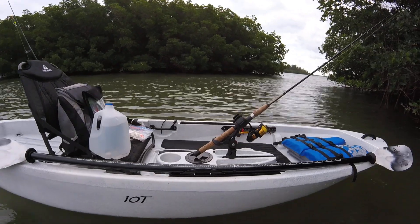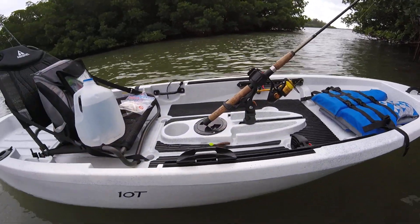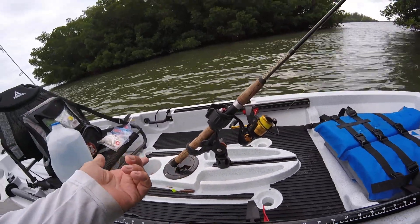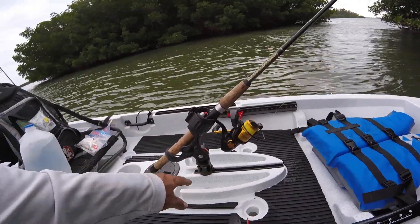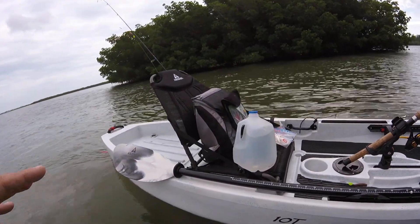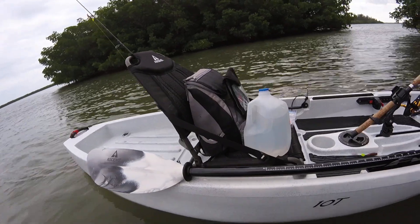It's just bottom of the barrel — there's no bells and whistles on this thing. But I added a few things. I added a paddle holder, that's $7, because it's got a track system set up for you. I added this rod holder — I think that was $20 or $25 — also in the track. You've got more tracks over there if you want to add more. The seats are much more comfortable than they were a few years ago. They added rubber to the bottom of them and they're real cushy and nice.